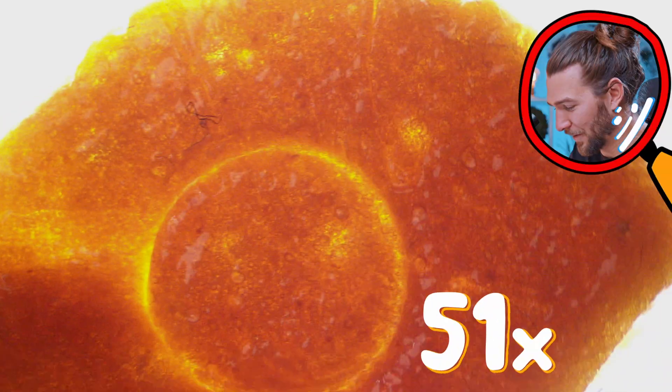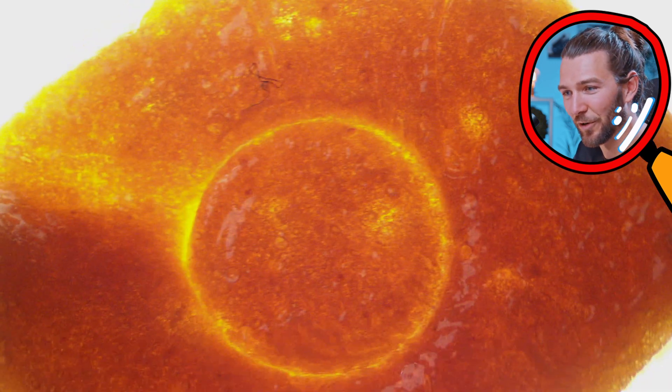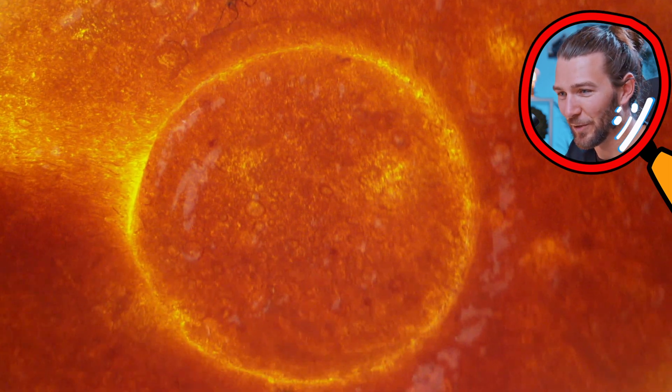Let's try to look at this cookie under the microscope and solve the challenge. Here you can see how the cookie looks under the microscope — there are a lot of bubbles inside, because you have to use baking soda and sugar to make this cookie.